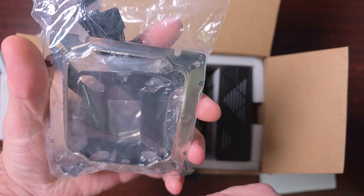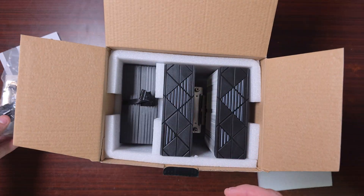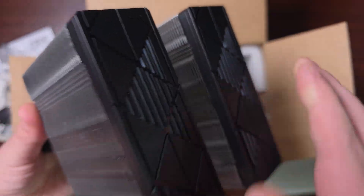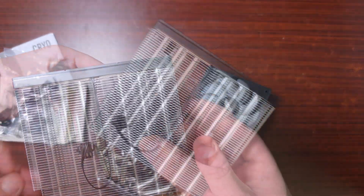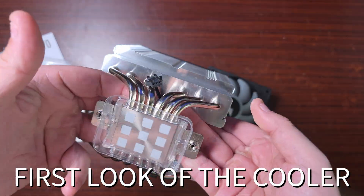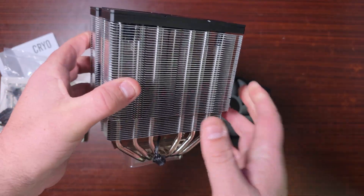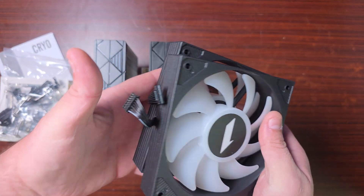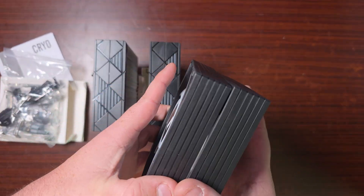It doesn't look like it comes with thermal paste — that's a bit of a shame. It looks like it's got proprietary cables, but oh well. Let's get the tower out — oh, it's got pre-applied thermal paste, there we go. So this is a big cooler. It's got six heat pipes and the base plate with pre-applied thermal paste. It's very similar to what Thermalright has. The fans use a proprietary connector but they do go to ARGB and four-pin PWM, so it's not so bad. They look quite nice.